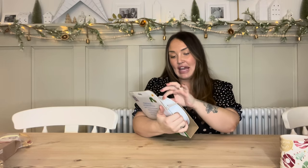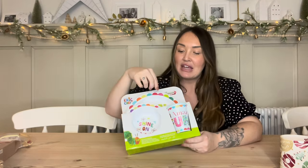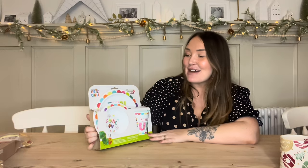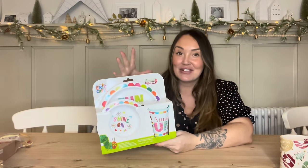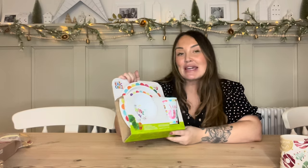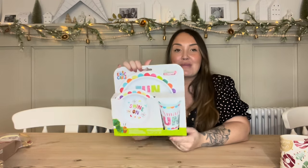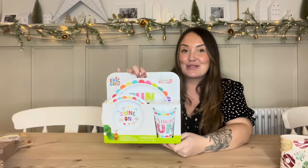For a child of any gender, they have this gorgeous Hungry Caterpillar by Eric Carle three-piece dinner set - a little plate, a little bowl, and a little tumbler - for £5. It's the kind of set you'd get in John Lewis and it's a very classic book character. You can wrap this up as a lovely gift for any child, and if you want to bulk it up, you can get the Hungry Caterpillar book for about £3 in Tesco or Asda, making it an £8 gift.